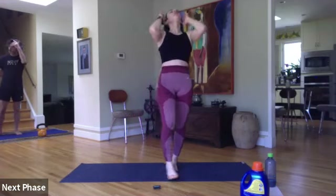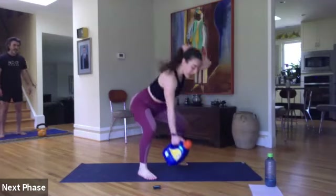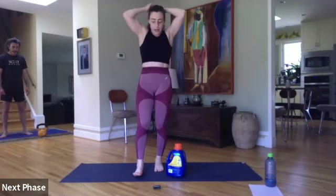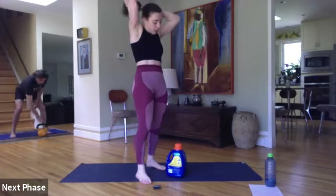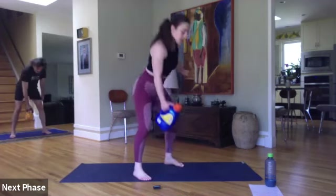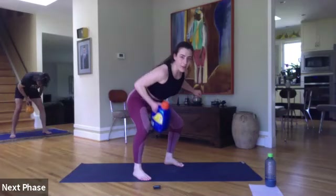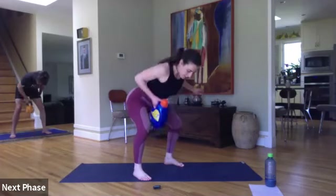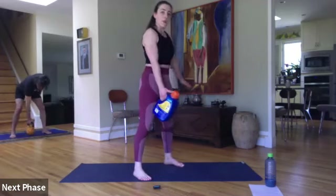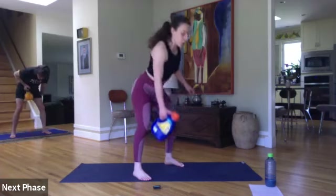That was round one — we go right back to the top. Right hand. If you want to make this more HIIT, take this light and give me a hop every time. If you want strength, make that bottle heavier. Three, two, and back to work. Here we go — 30 seconds. Ten seconds left on this side, then we go into those push-ups. Last four, three, two, and one.